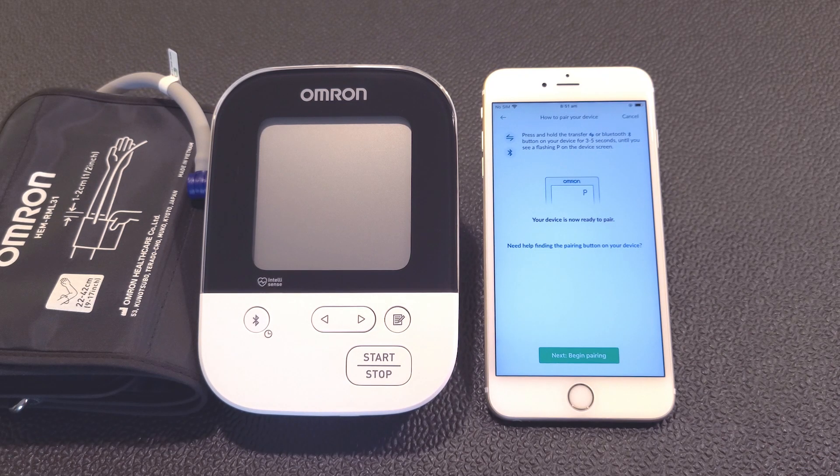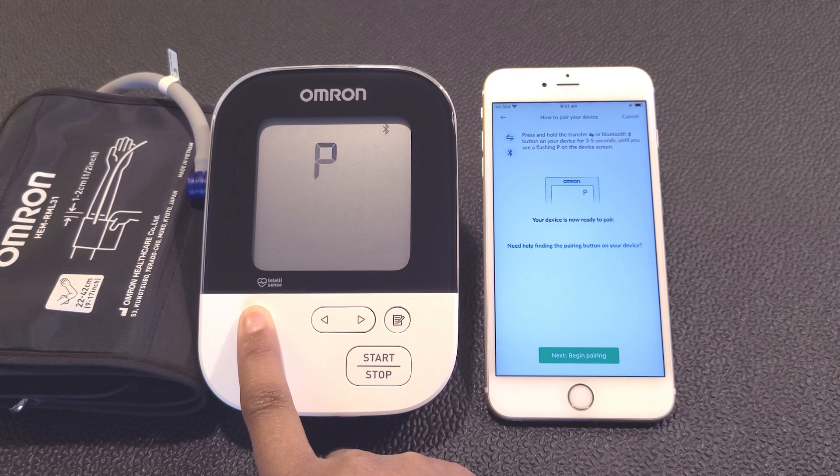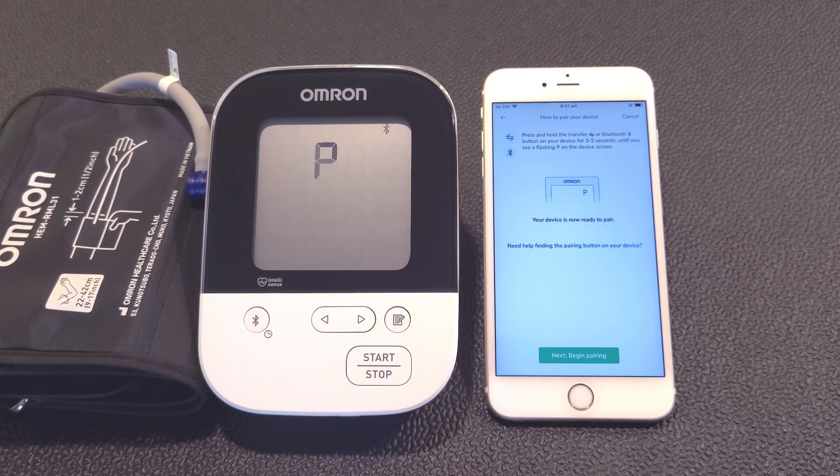To put your blood pressure monitor in pairing mode, make sure your monitor is powered on and then press and hold the Transfer button on the monitor for 3 to 5 seconds. A capital letter P for pairing will flash on your monitor.